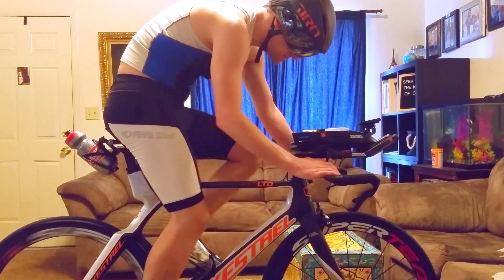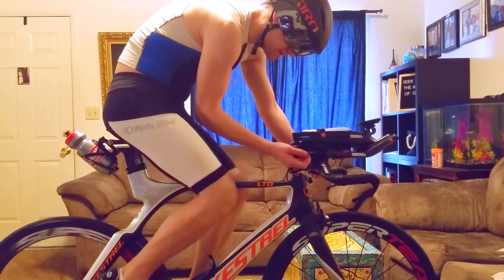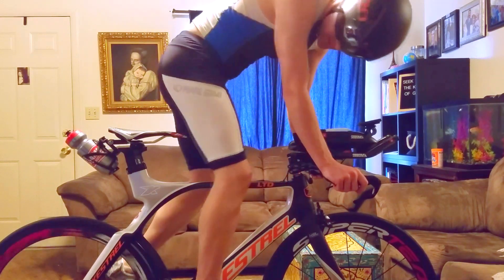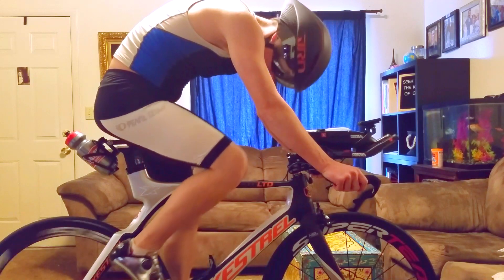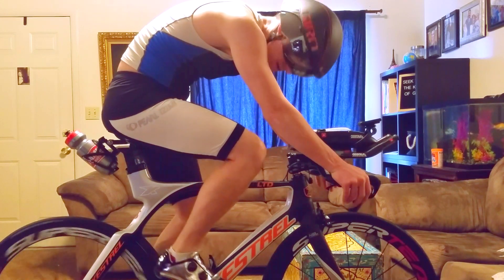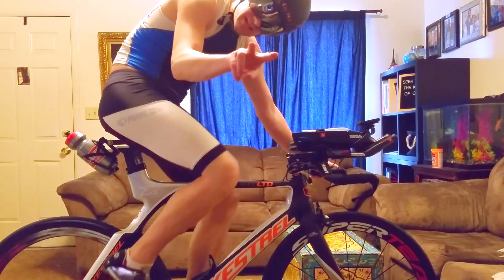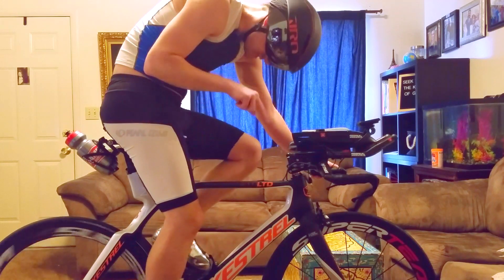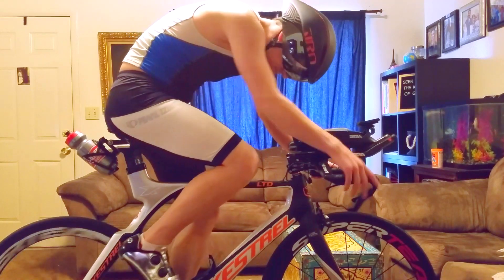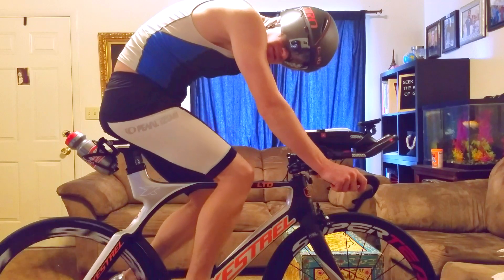This is all carbon fiber up here. I put this Pro Logo seat on — it's more like a road bike seat, more what I'm used to. It's not as comfortable as the ISM saddle I had, but the other ISM saddle rubbed on the inside because the prongs were wide.